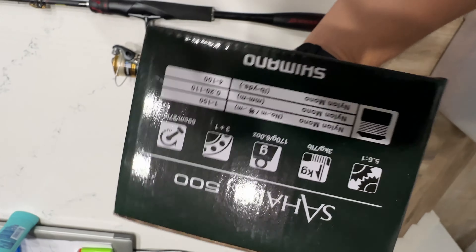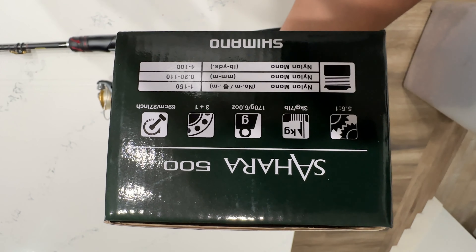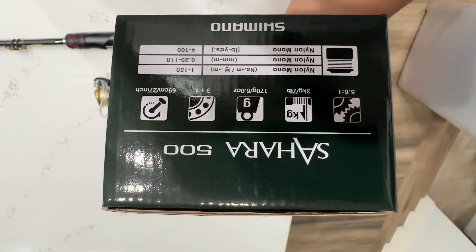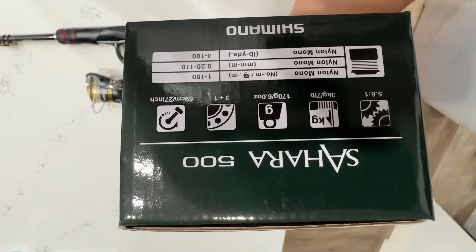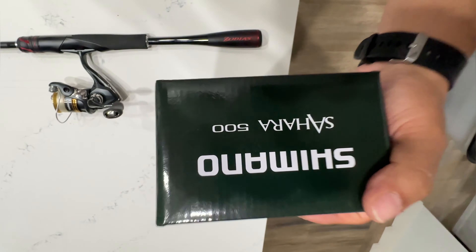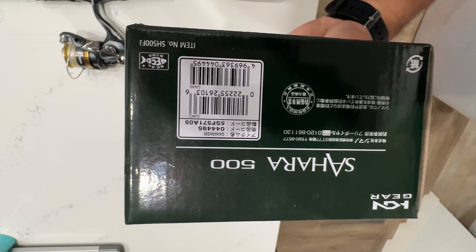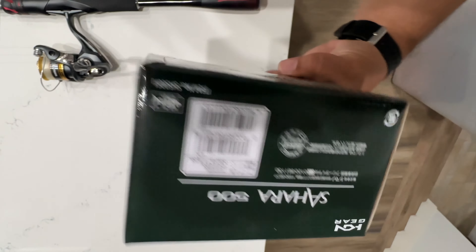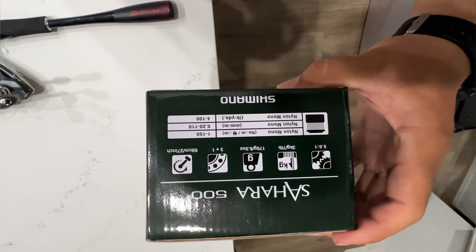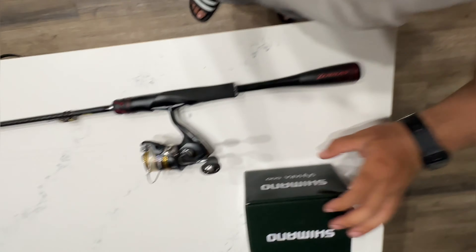Here we have the box — it's a 5.6 to 1 gear ratio, 3 kilograms of drag, or 7 pound drag. It's a pretty light reel too — it's only 6 ounces, so it's not bad for a sub-$100 reel. It's definitely worth it. It's from Japan — this is the 500 Sahara FJ version. I believe you can get this in America too for around $80 to $90, which is not too bad.